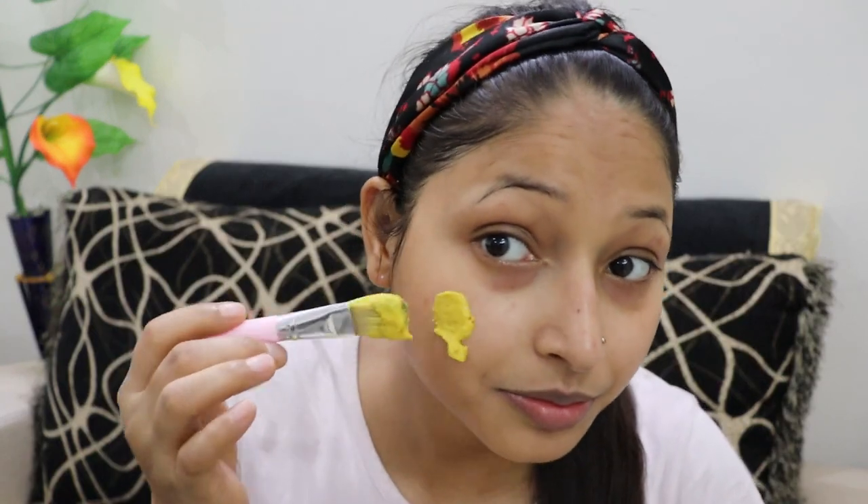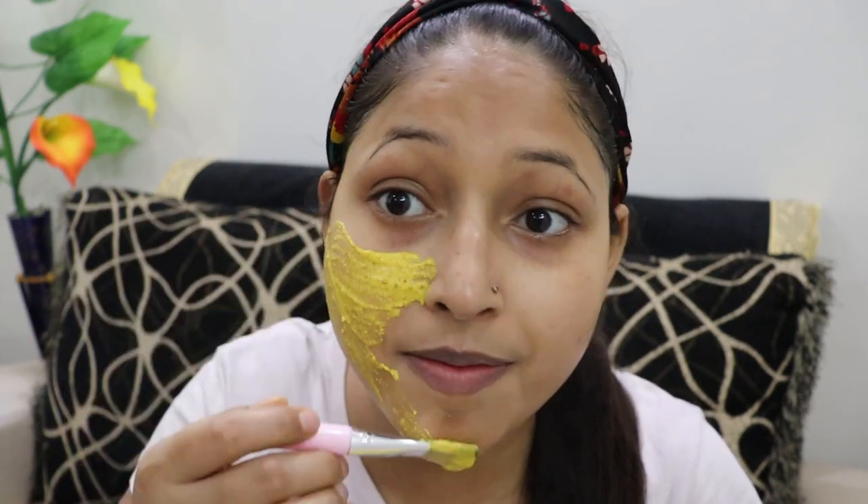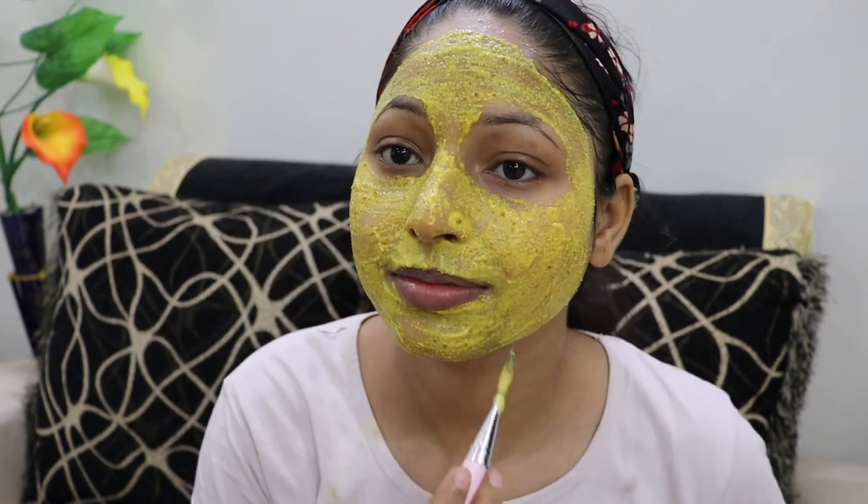Now I will apply this pack to the pimple area. If you want, you can apply this pack to your whole face, as I have done. My face pack is now completely applied. We have to keep it on for 10 to 15 minutes, and after that we will wash it off.